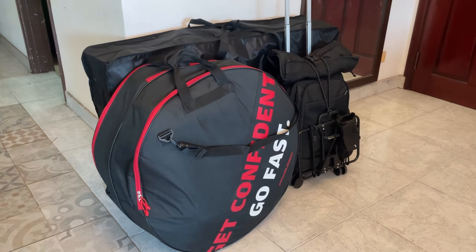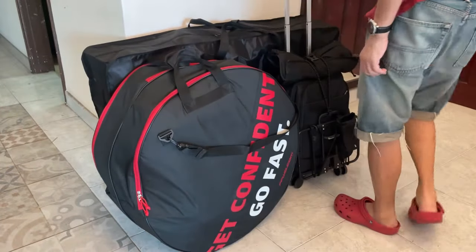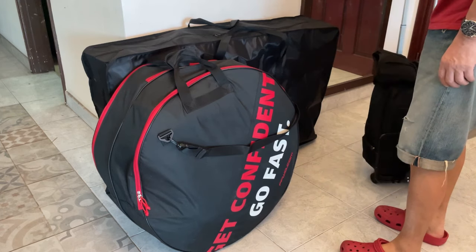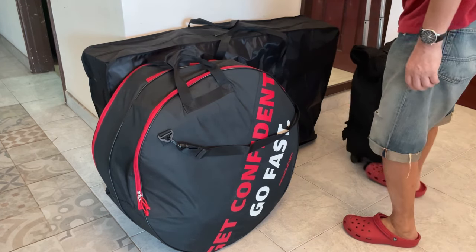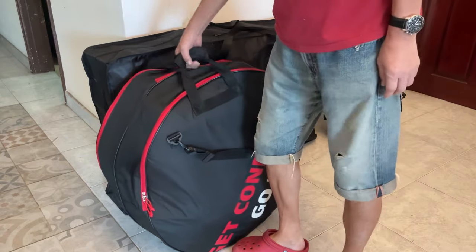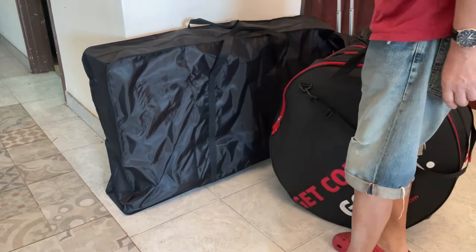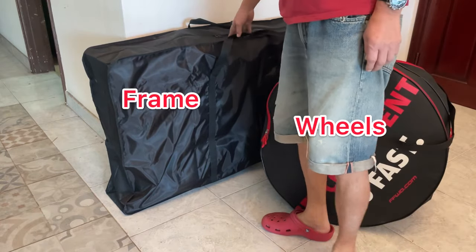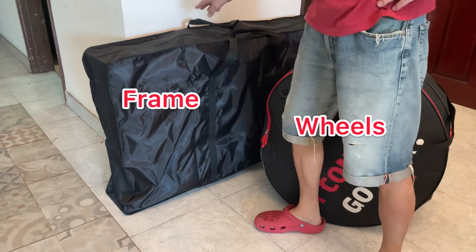Like this — let's check this. This three-pack set is the packing I have to bring to Japan. These two are the bags: this bag contains the frame only.